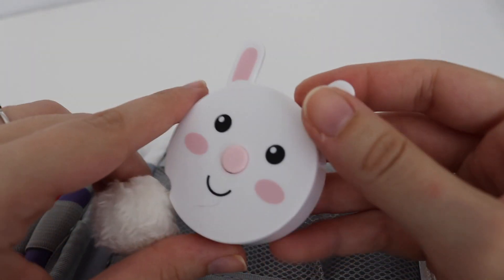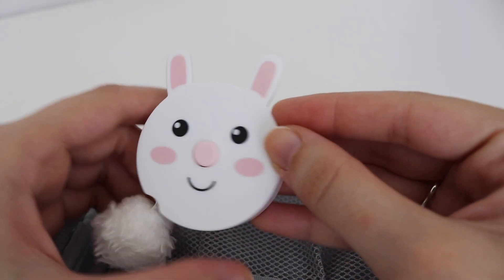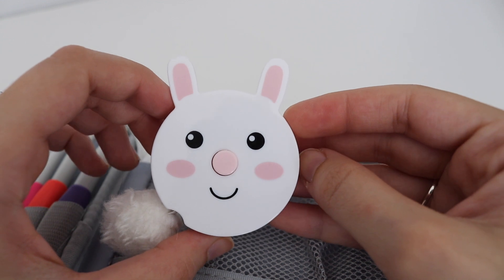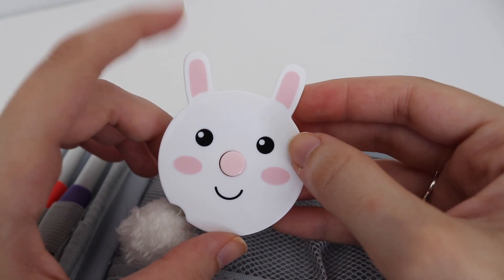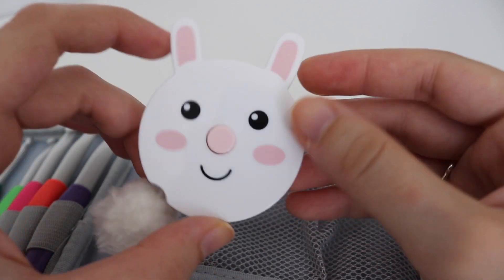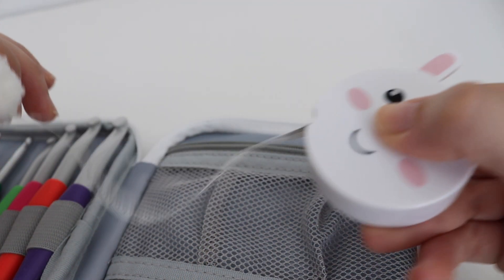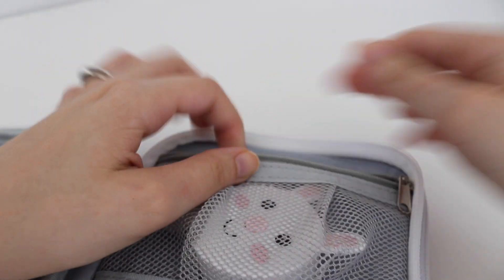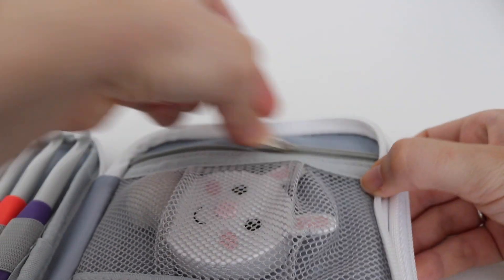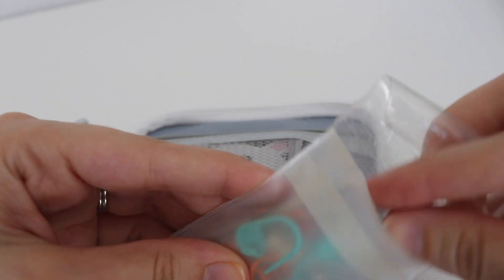The next thing you need as a crochet beginner is a measuring tape. My friend found this bunny one for me at Hobby Lobby — she knows how much of a bunny fan I am. It's just a simple tape measure that I keep in one of the pockets of my hook case. Another thing crocheters need when first starting out are stitch markers.